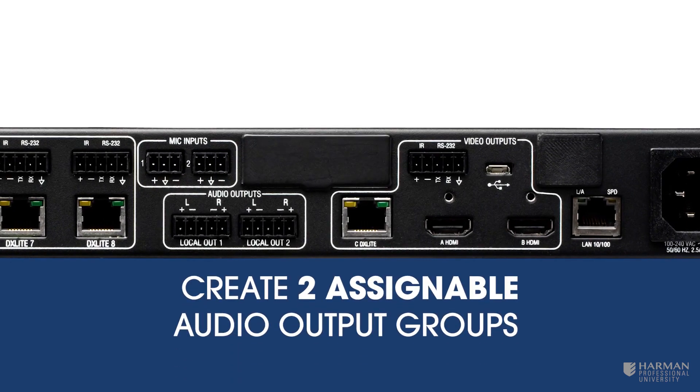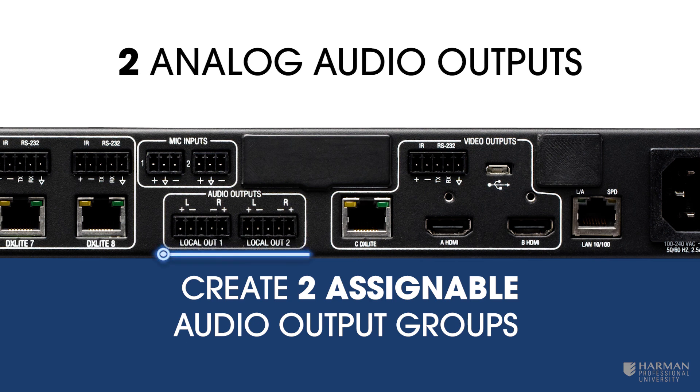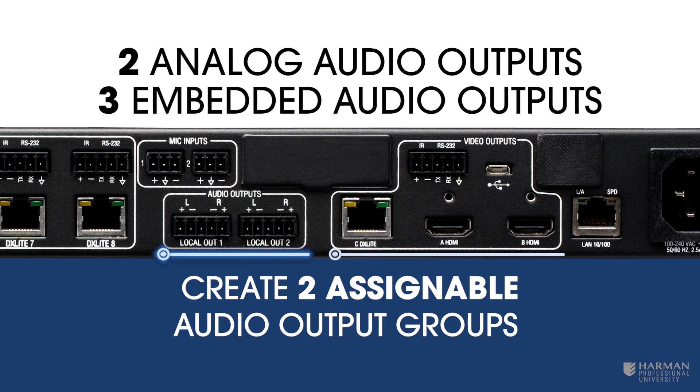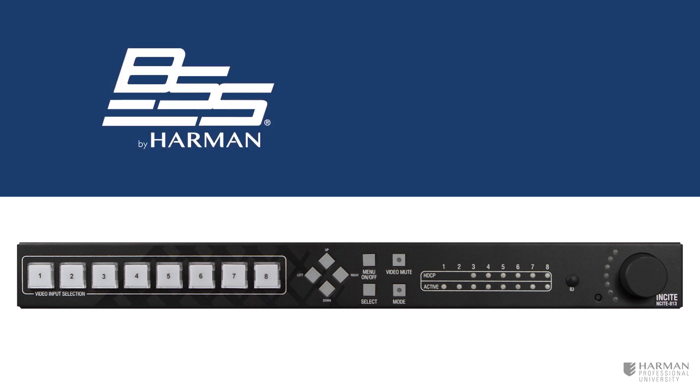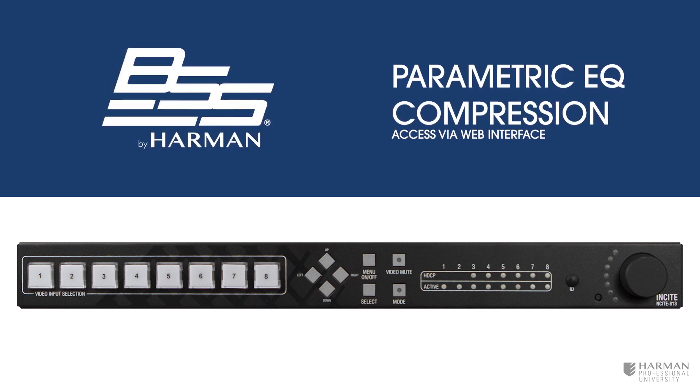Either group may then be assigned to two independently configurable line level audio outputs, and as an embedded audio path available on each of the three mirrored digital video outputs. An integrated fixed-chain digital signal processor from BSS provides audio capabilities such as parametric equalizers and compression.